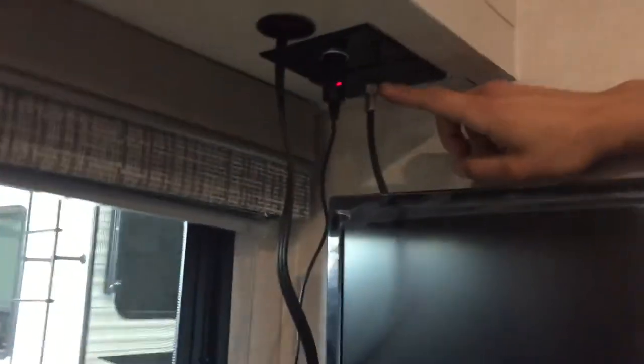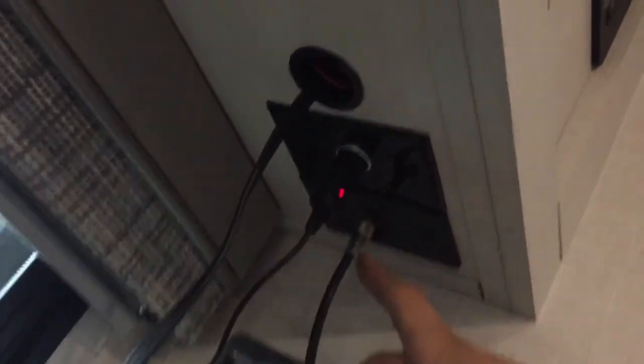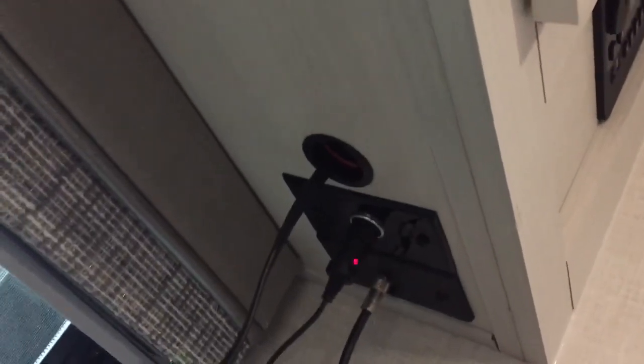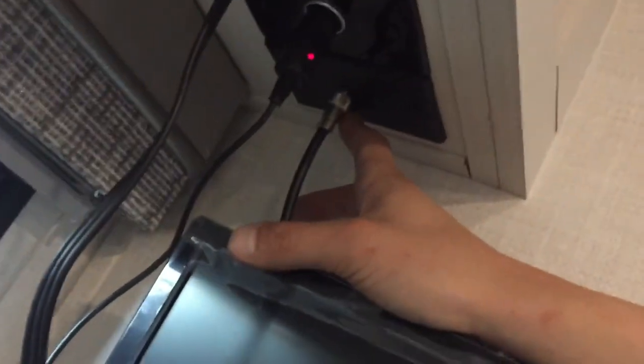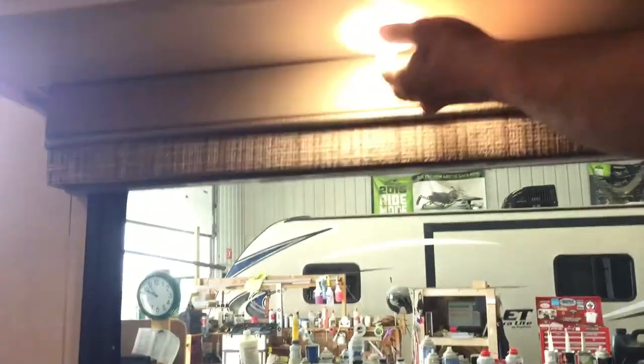Underneath the entertainment unit you've got your outlets. There's a 12-volt TV in here — just plugged in right there. Keep in mind that being 12-volt, it is draining your battery, so if you're storing the unit you'll want to use your disconnect up front or just unplug it. Behind that is your antenna outlet, and there's a little button right there that turns on your antenna. Above your dinette, you've got a couple of lights on their own center push buttons, and storage up above as well.